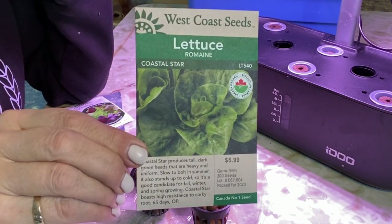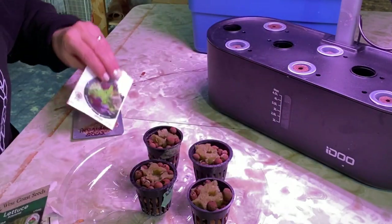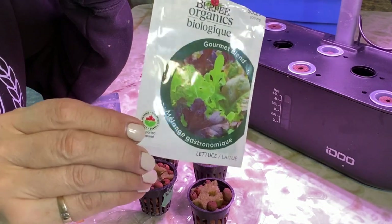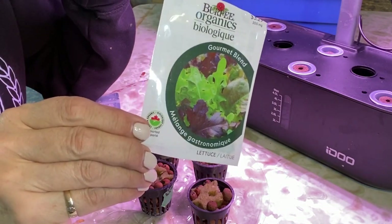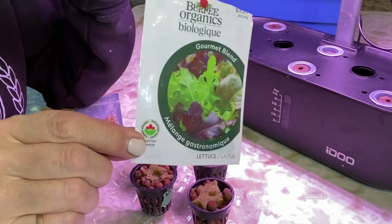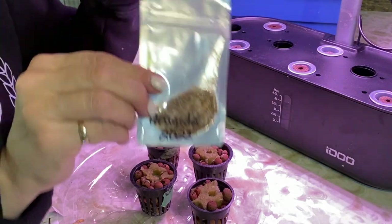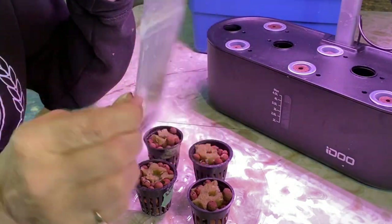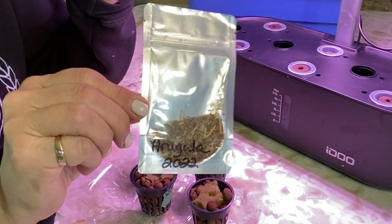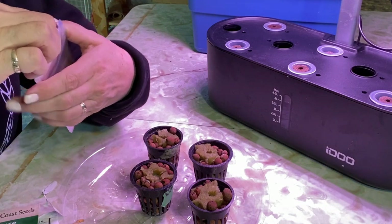I was able to harvest the coastal star in about 25 to 30 days from planting. This other one I grew indoors is more of a colorful leafy type lettuce — not quite as firm as the romaine but still a very nice lettuce for salad. And as always I've got to have a little bit of arugula to mix into my salad. This is seed that I collected from my outdoor arugula plants last fall.